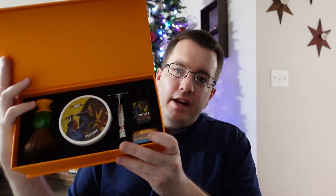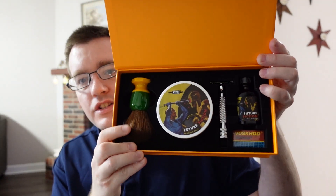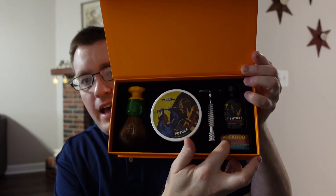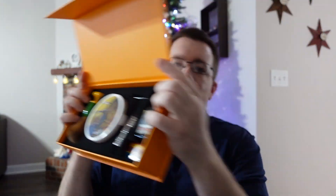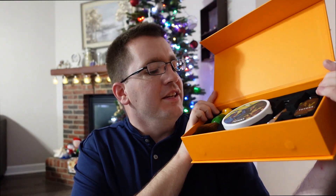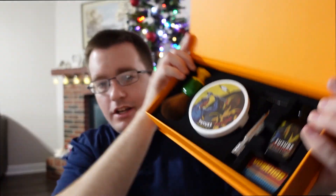So let's open it up. Here is the contents of the kit. As you can see, we have a brush, shaving soap, razor, aftershave, and a couple packets of blades. The inside of this box is actually really dense foam, and the retention on this is no joke — this stuff's not going anywhere. Yeah, that happened. Okay, so maybe the retention on some of these is better than others, but here's the kit. You can see all the contents in it. So we're going to go over all the items one by one.